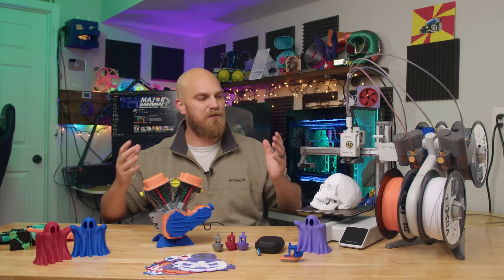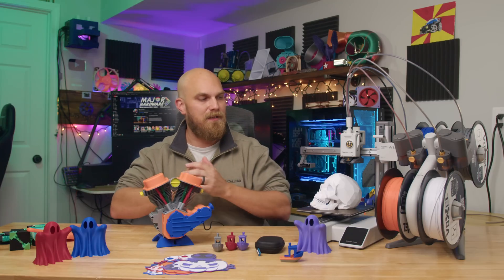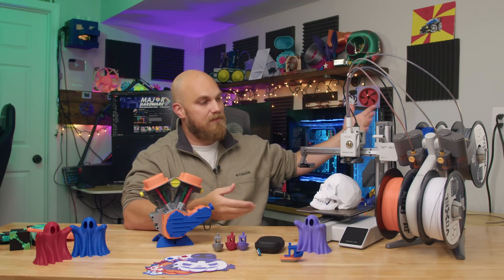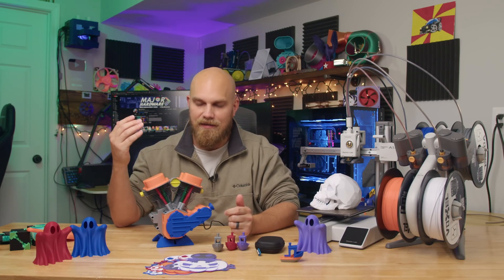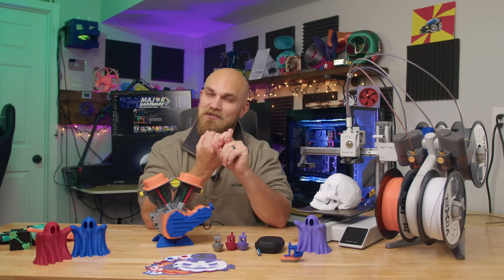I'll leave links in the description to all these printers. No matter which one you pick up — the X1C, the P1S, the P1P, or the A1 — you're going to have a good time. You're going to have good prints. And that's what it's all about: getting a printer that works and that you can trust.